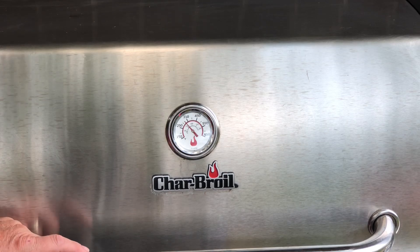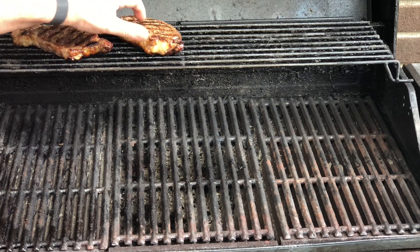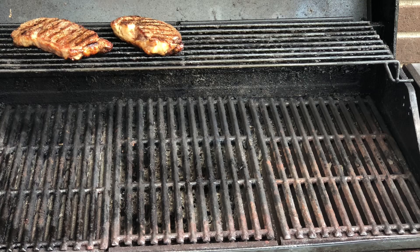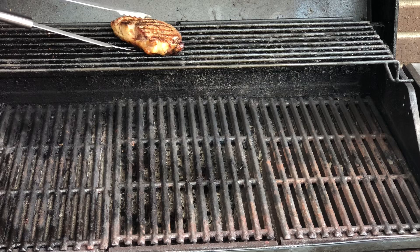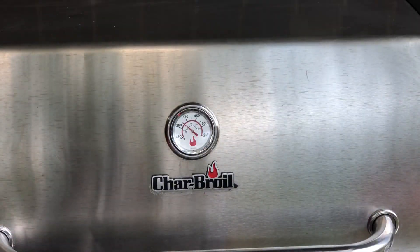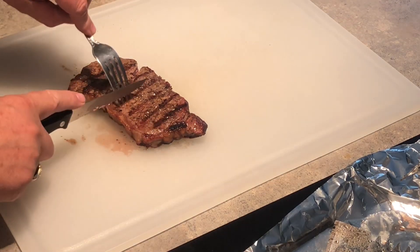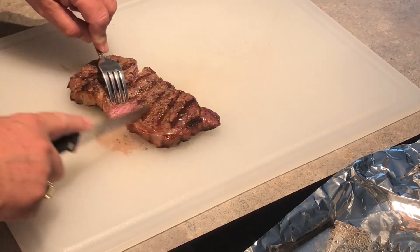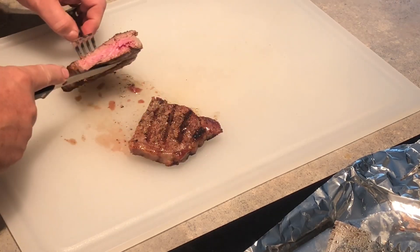It's been about 15 minutes. Let's open it up and see what we've got here. Let's take them off, take them in, and let them rest about at least five minutes or so. Hamburgers we already took off — they were done. We've let them rest about 10 minutes. Let's cut them open and see. Let's try this and see what we've got here.